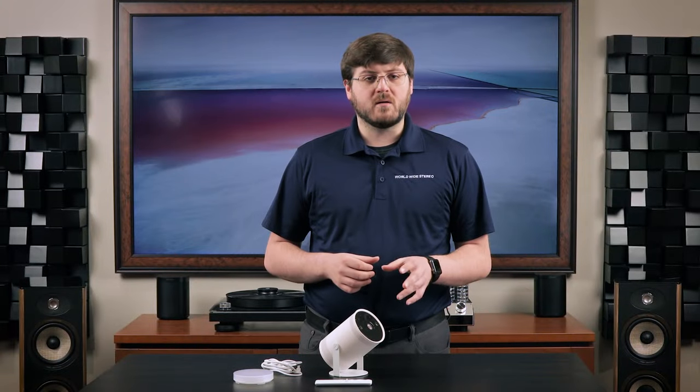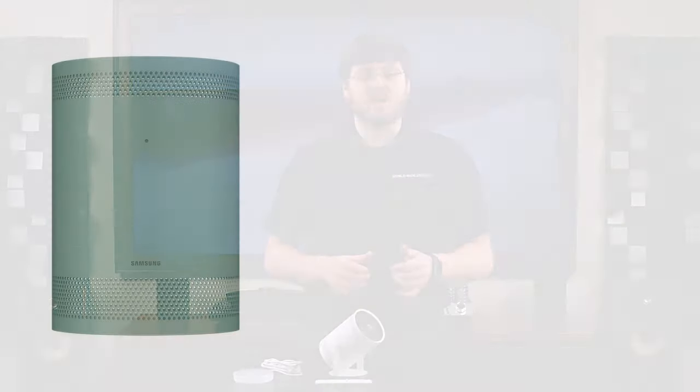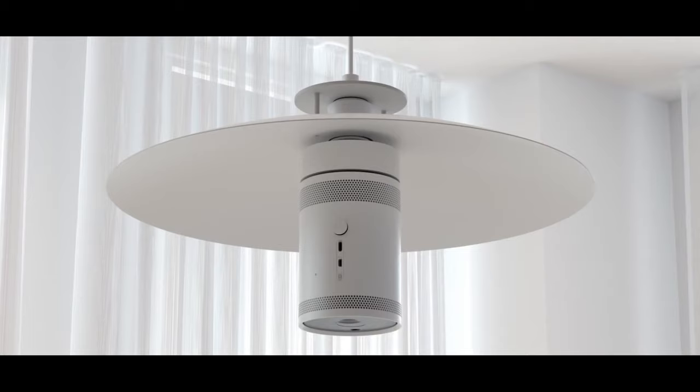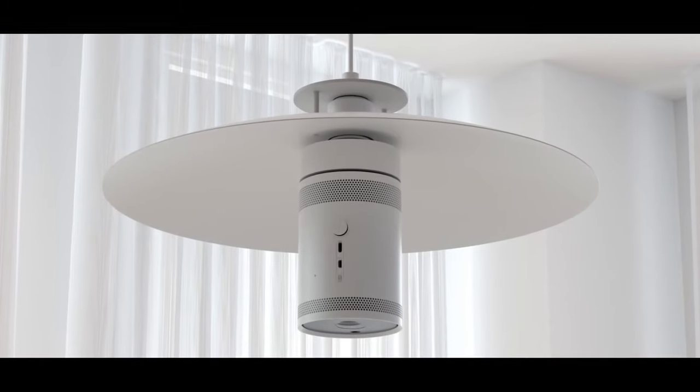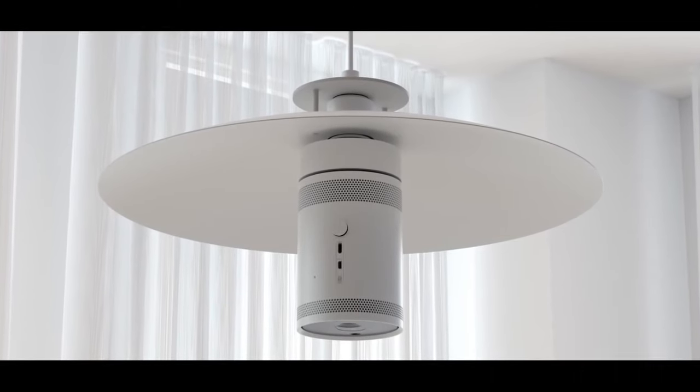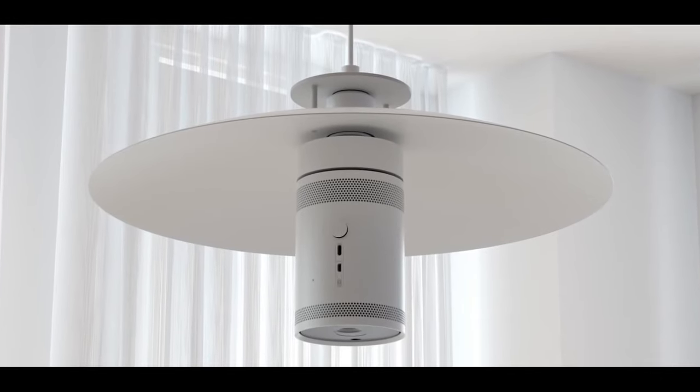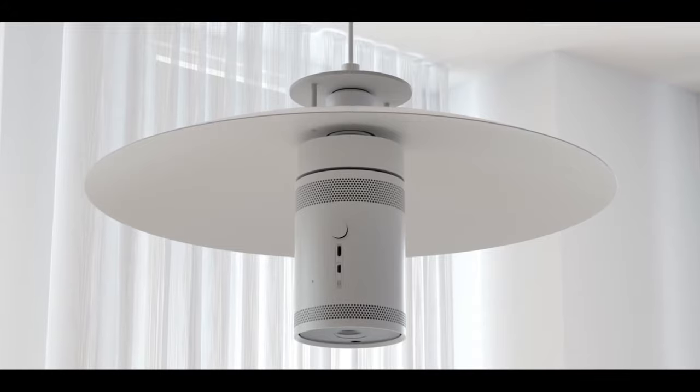Samsung is also planning on a carrying case and different skins for the Freestyle. If white's not your style, you can swap the skin out for a green, pink, or tan — at least those are the colors listed on Samsung's website so far. The coolest add-on planned, in my opinion, is the lamp socket adapter. You will be able to suspend the Freestyle from your ceiling or a lamp post by screwing it in like a light bulb. That's the coolest thing I've ever heard of.